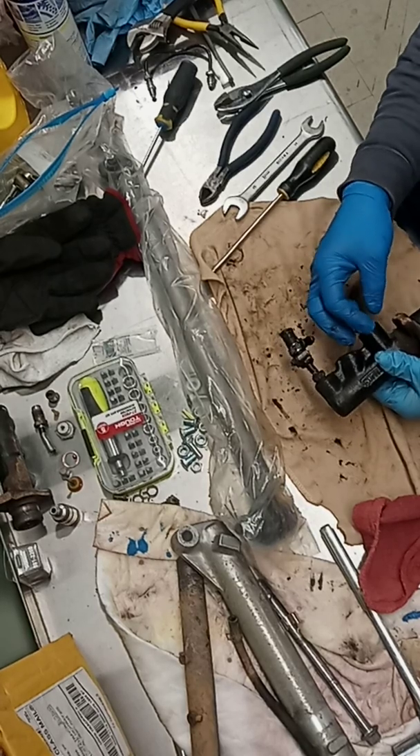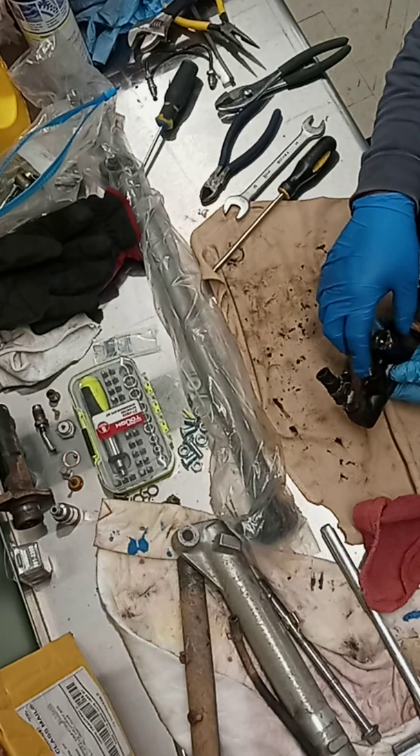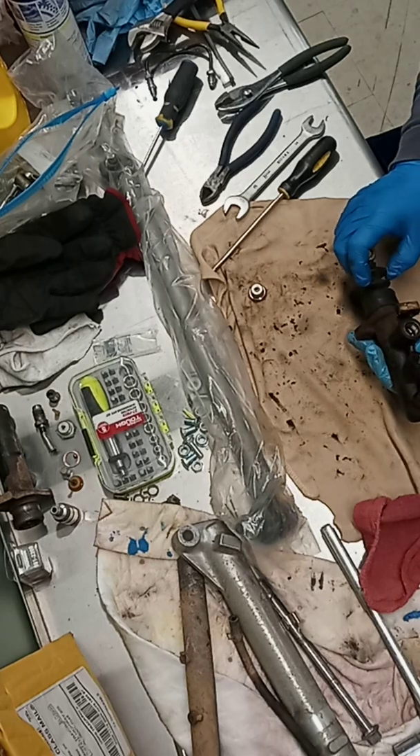First thing we're going to do — we broke these loose — we're going to take these out. This is the equalizer valve. It's got a copper washer on it, so you want to keep track of that.